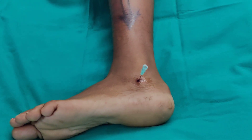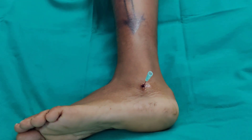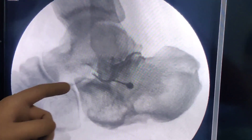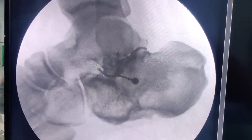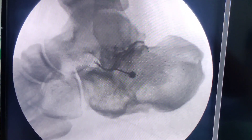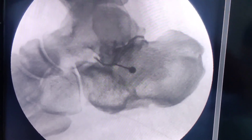My next step is to inject some Omnipaque to confirm I am in the right spot — just a little bit, and then we will take some X-rays. It is always advisable to use Omnipaque, take these images, save them, and put them in the patient notes, especially in this era where everything has become medico-legal. If you see a nice flow in the front and a nice flow in the back, that confirms the position of the needle in the subtalar joint.